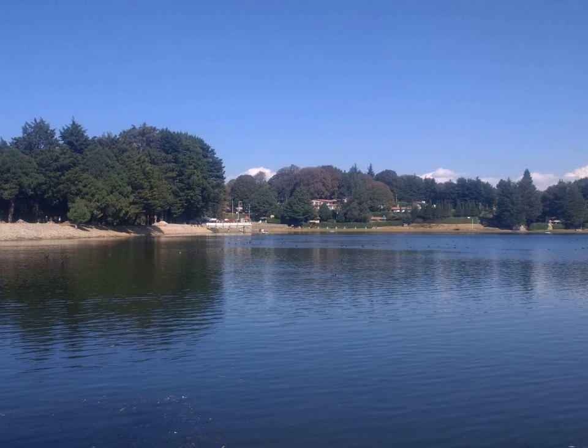Garcinia morella is a species of tree in the Clusiaceae family found in India, Sri Lanka, and southern Philippines.